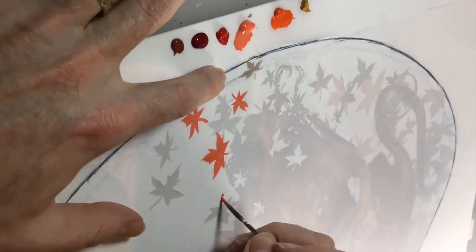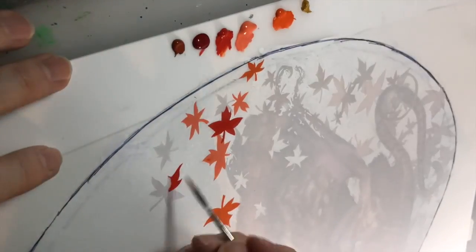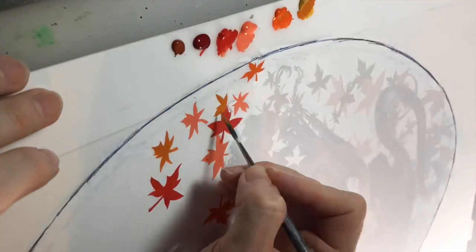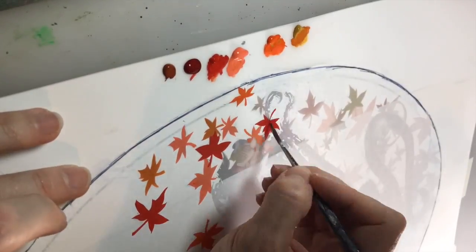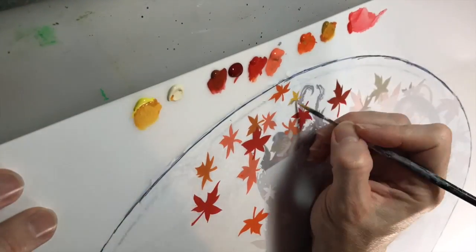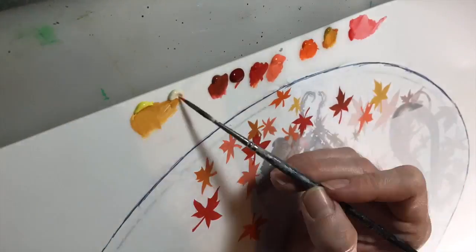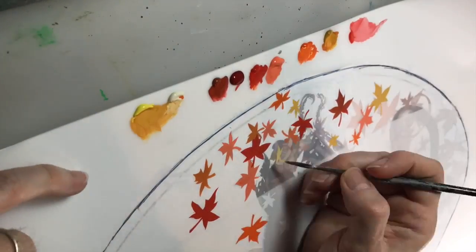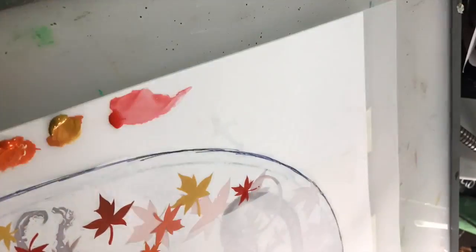Now I'm using acrylic gouache — you can see my palette right there — and I'm filling in the positive leaves that are going to be on the front of the painting. I knew these leaves were going to be silhouette without a lot of detail. Easy enough to get a little gradient going with a few different dibbles of acrylic gouache, and just start filling them in.